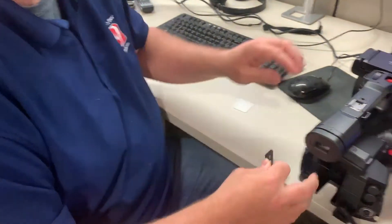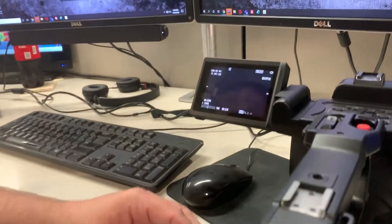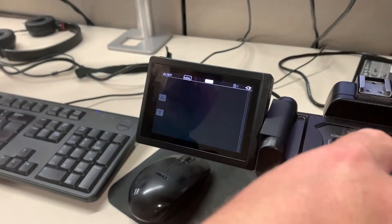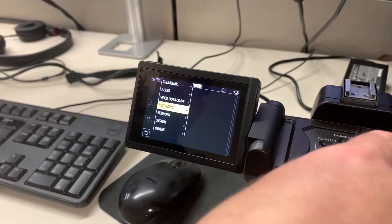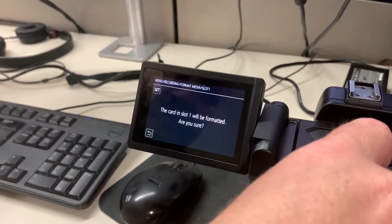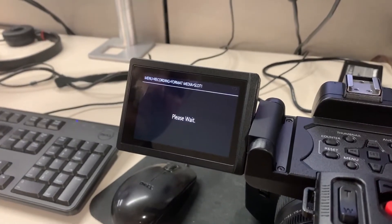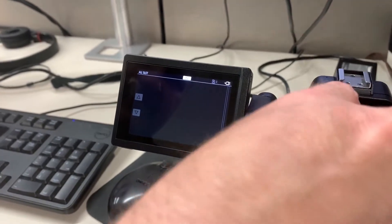The first thing you'll need to do is format this card in the camera before we get started. Turn the camera on. We're going to go up to thumbnail and hit menu, then go down to recording, format media, slot one, and we're going to format it. When we're done, we're just going to exit out of everything.